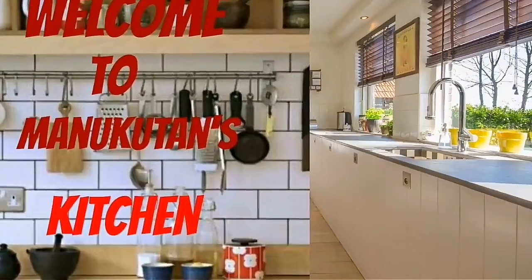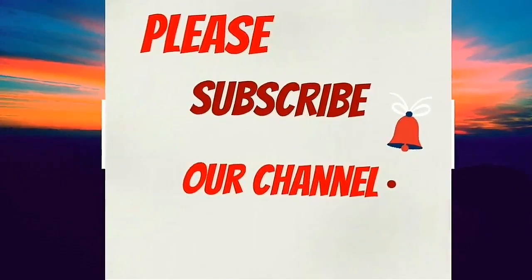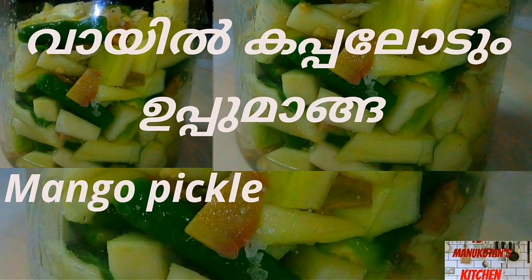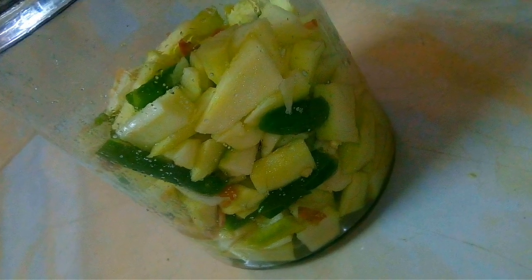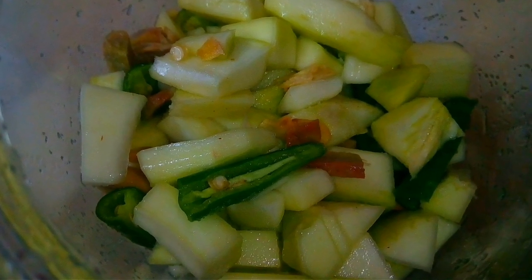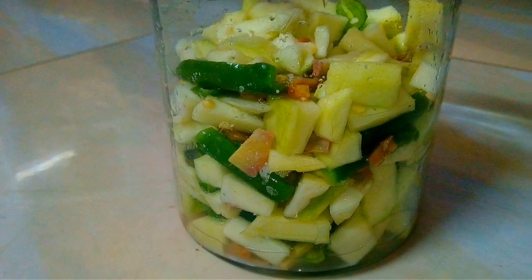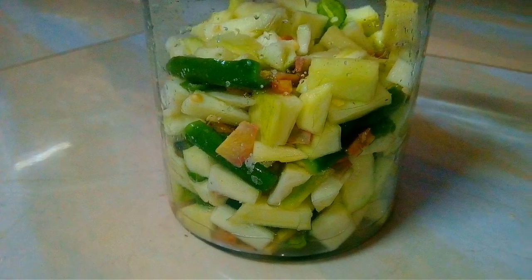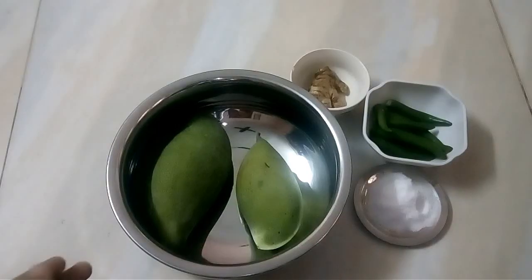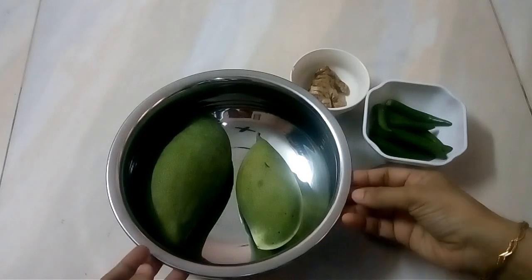Thank you for joining us. Hello everyone, welcome to the kitchen. Today,